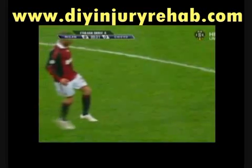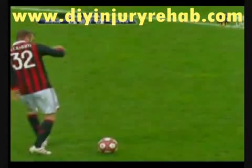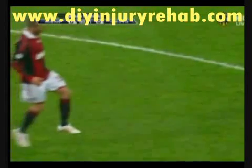Watch the whole thing again from start to finish. For more information about the structure and function of the Achilles tendon, and for an article on the surgical repair of the Achilles tendon, go to my blog at www.diyinjuryrehab.com or click on the link at the side of this video.